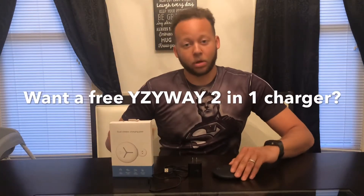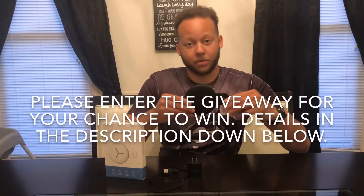Hey guys, in today's video we're going to be going over the YZWay 2-in-1 Apple Watch and iPhone charger.